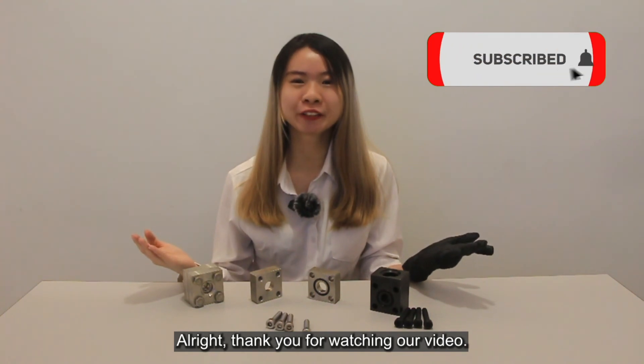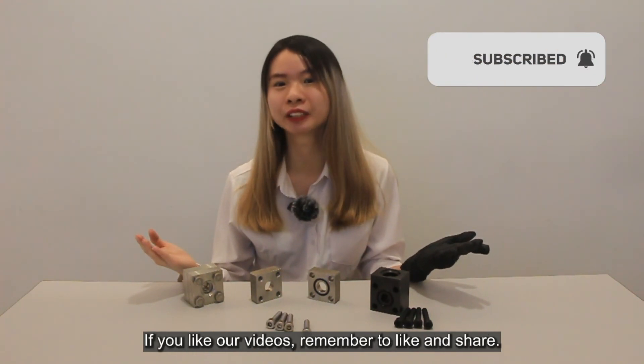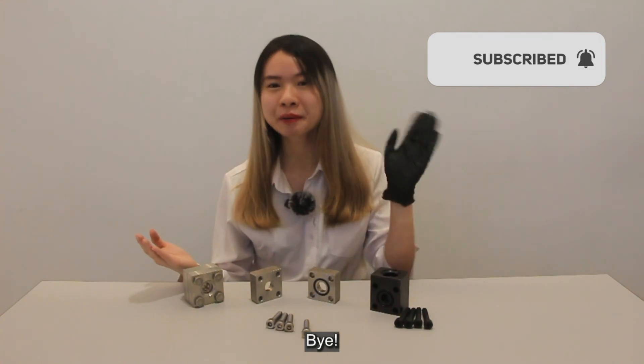Alright, thank you for watching our video. If you like our video, remember to like and share. We will see you in the next video. Bye-bye!